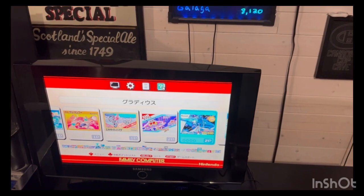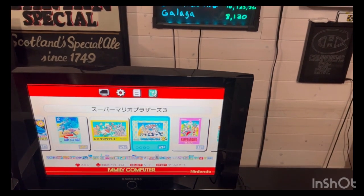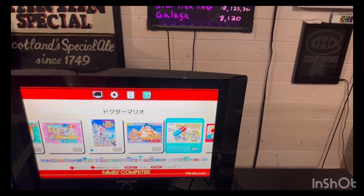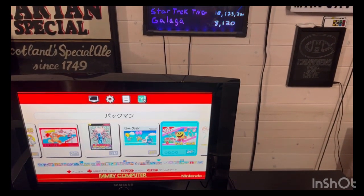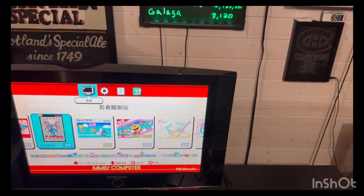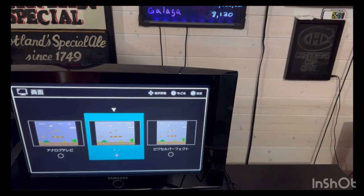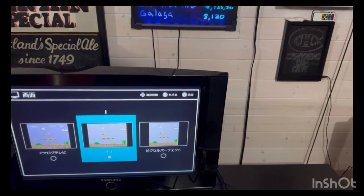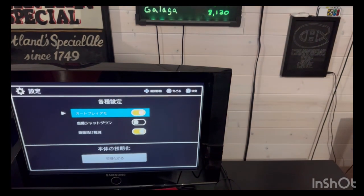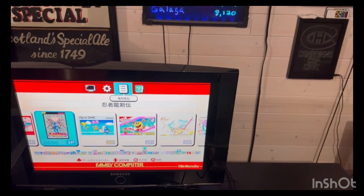Scrolling through some of these games — maybe someone might be able to recognize some of them. There's Super Mario 3, I can tell that. Like all these minis, you can also change the screen settings. I don't know what those say, so I'm going to exit out and show you another game.